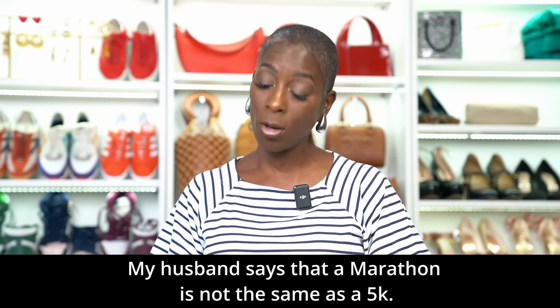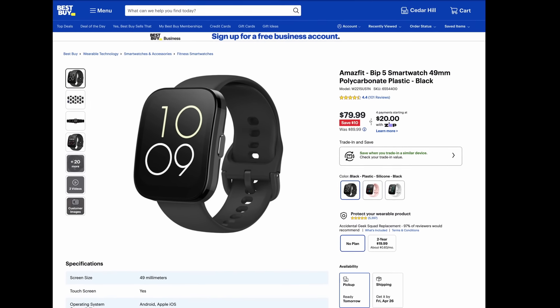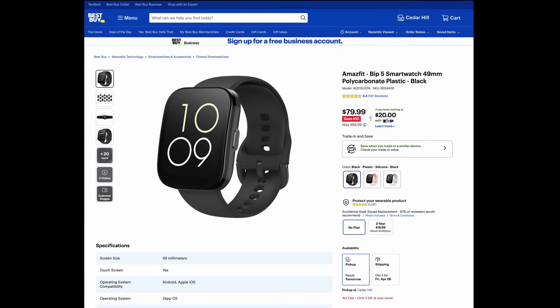We're going to have to walk, run, walk, run before we can run that three miles. And to help us with our training, we've been wearing our Amazfit Bip 5 from Best Buy. This watch is phenomenal — it's a smartwatch, but it's budget friendly. It's not going to break the bank; it's very affordable, with fantastic qualities and lots of great features.